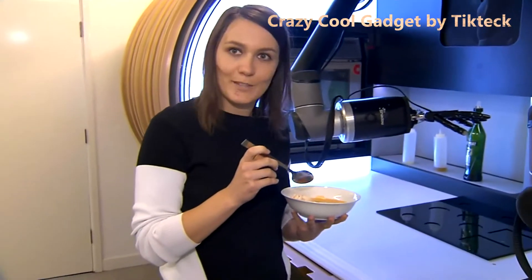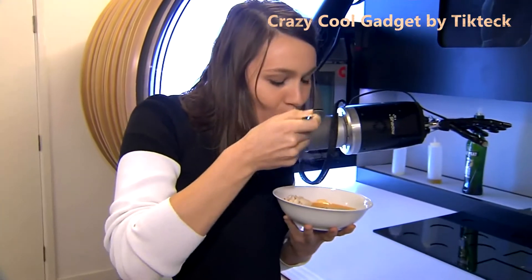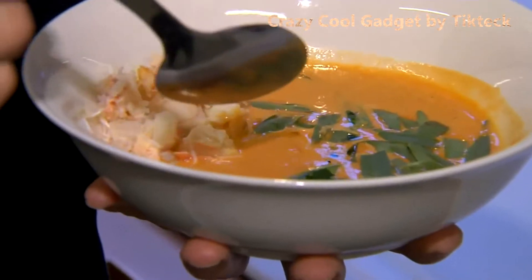Okay, so that's crab bisque with truffle oil. Let's have a little taste. It's really nice. Okay, I'm going to finish it.